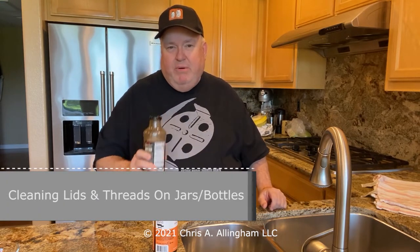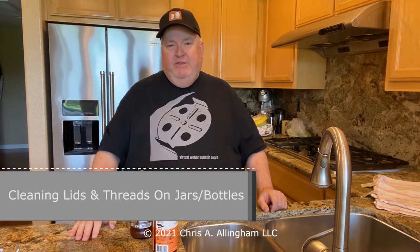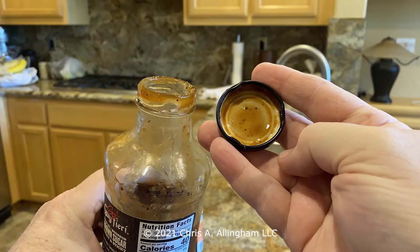My second cleaning tip is cleaning the lids and the threads on jars and bottles. If you don't do this, you can't get the lids off — they will cement shut. You end up with sauce or liquid all over the inside of the cap and all over the threads. In fact, with metal caps, if you let this sit long enough, it will begin to corrode and rust the cap, which is really gross. It looks bad and smells a little bit funny.